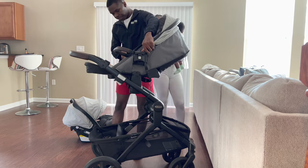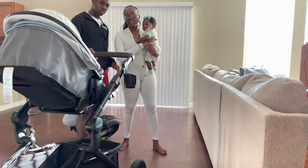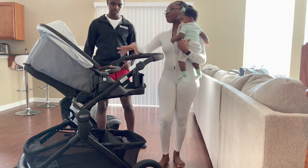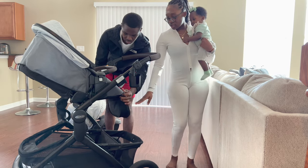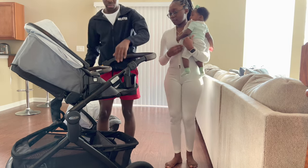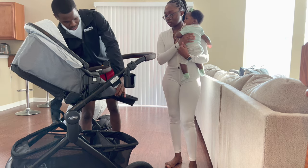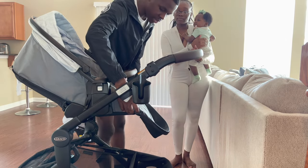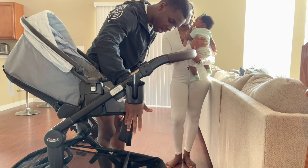You can also turn the toddler seat around. Additionally, the toddler seat doesn't have to stay upright — you can squeeze two buttons to recline it. When it's fully reclined it turns into more of a flat position, like a little bed for when they fall asleep. There are two recline positions available: one more upright for newborns, and one more reclined as a toddler seat.